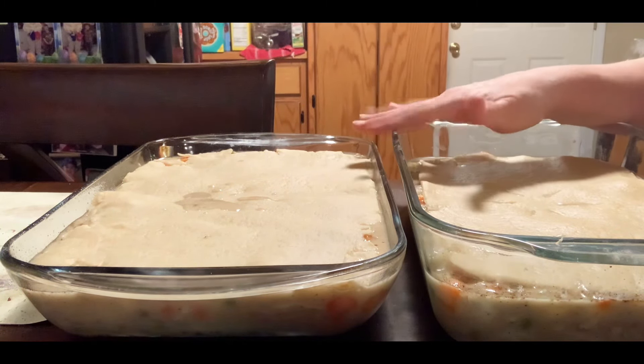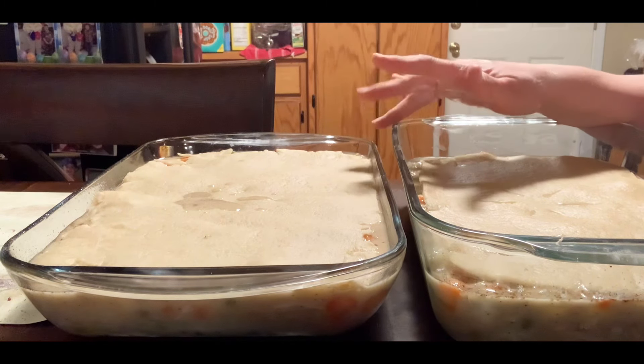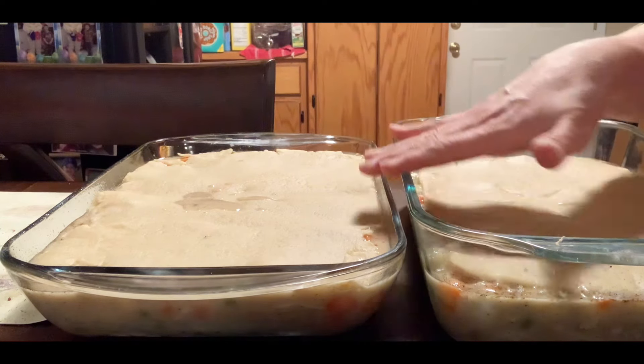If these are frozen — because a lot of times I'll make them and take them to different people, like my parents — and if they want to freeze them they can, just add about 15 to 20 minutes on to the cook time. If you want, you can also start it out at a little lower temperature and go from there.